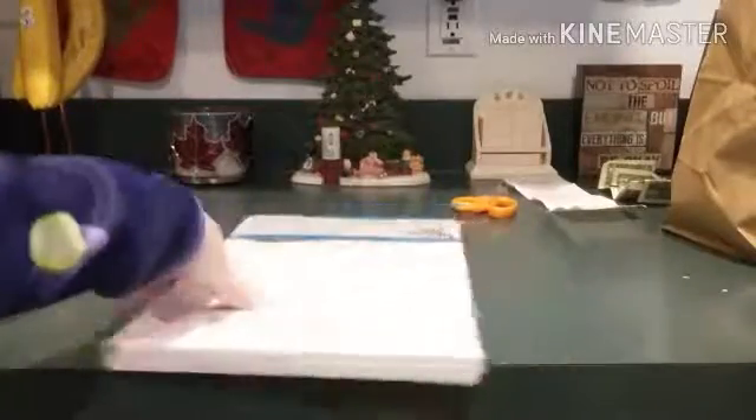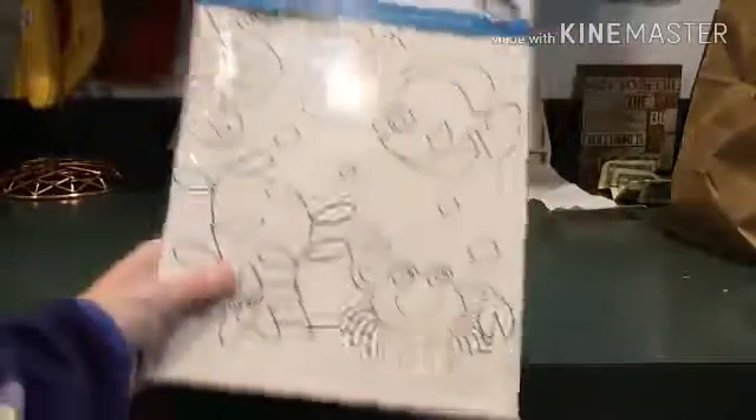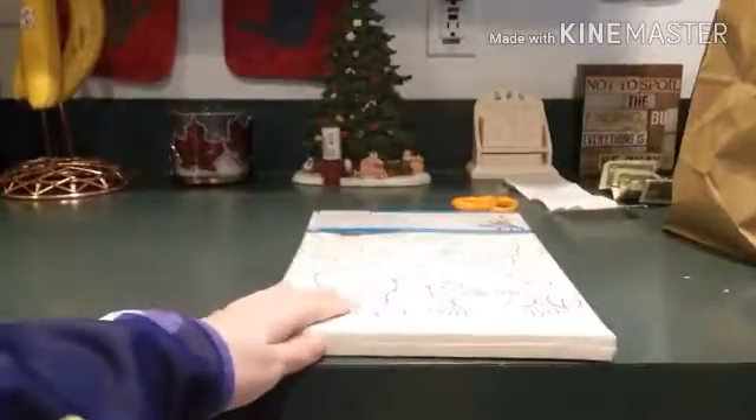Hi guys, I have this painting set that I got and I really want to share it with you guys, so let's get started.